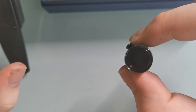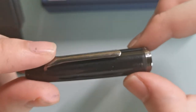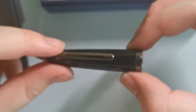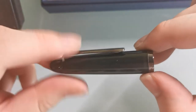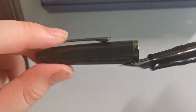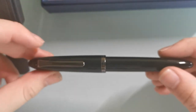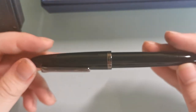It is slightly translucent, but you can't really see it unless you look at it carefully. The cap as well as the body has a very torpedo shape to it, just like the Sailor Profit and Profit Junior models.